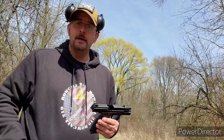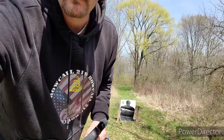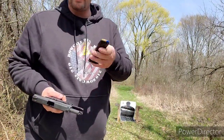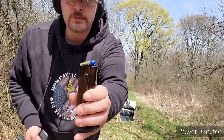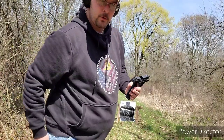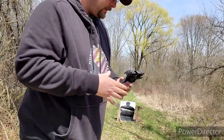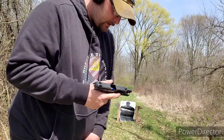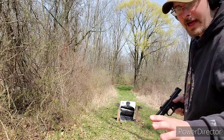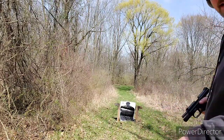We're going to run a couple magazines through here and then talk about the gun a little more. The first couple of rounds will be the blue stuff and we'll see how it runs. I think I have a few more magazines. We're going to shoot from just a couple of feet — nothing too dramatic.